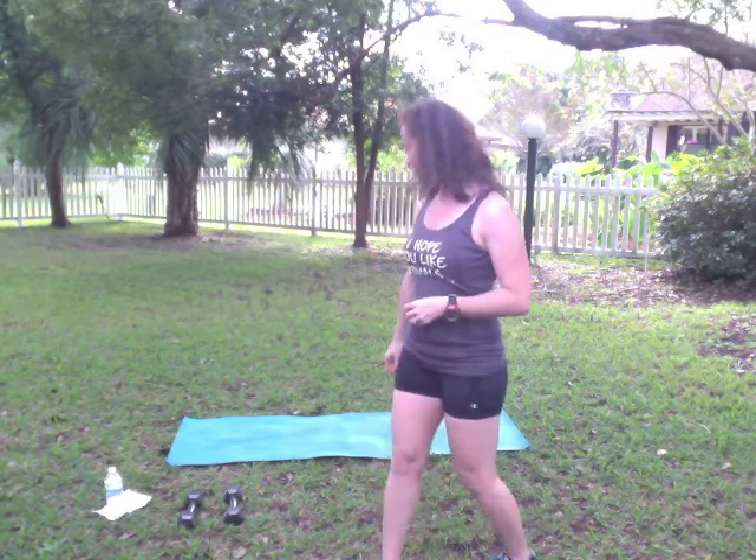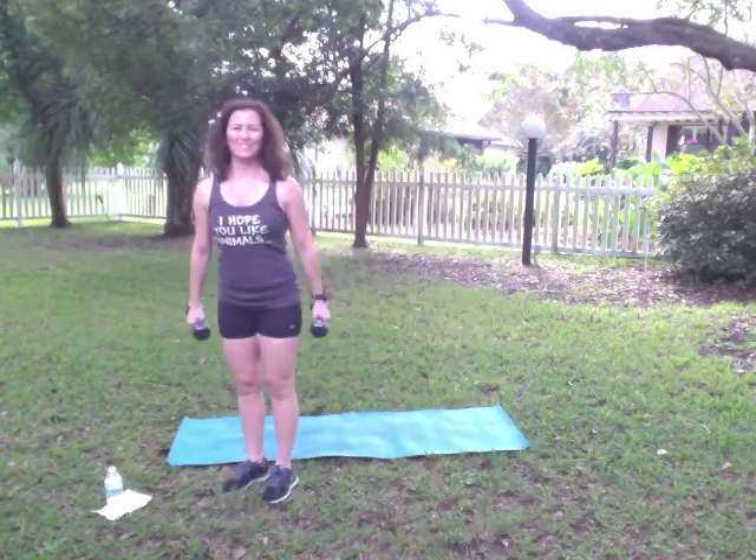Hi, this is your upper body workout and you'll just need a set of dumbbells and a mat. We're going to grab our dumbbells and start there.